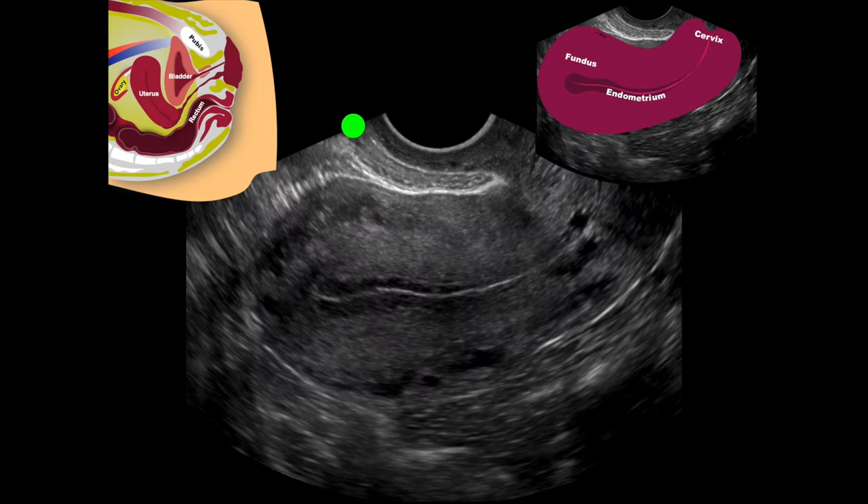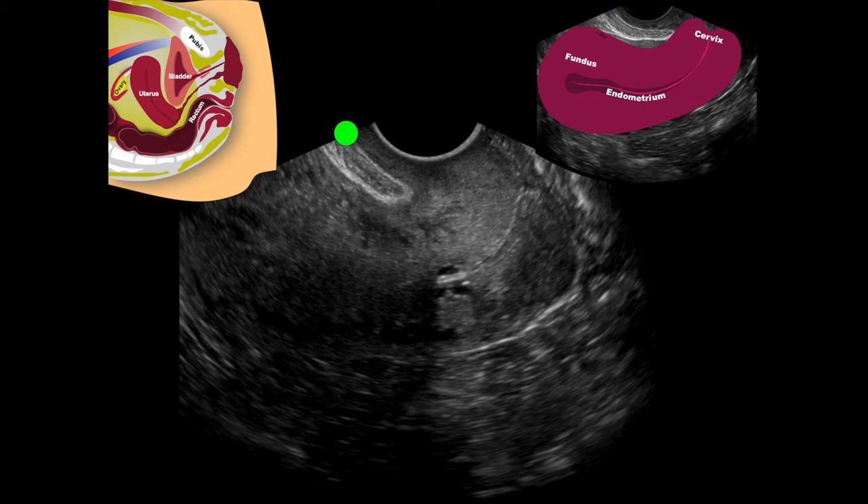Here's a live image of that: we can see our fundus and our endometrial line running right down through. If we can't see the cervix on the initial view, because this is anterior and this is posterior, you just lift the tail of the probe up and look posterior, and you'll be able to see the cervix. We can see the endometrial line continuing, here's the posterior portion of the cervix, and here's the anterior portion.